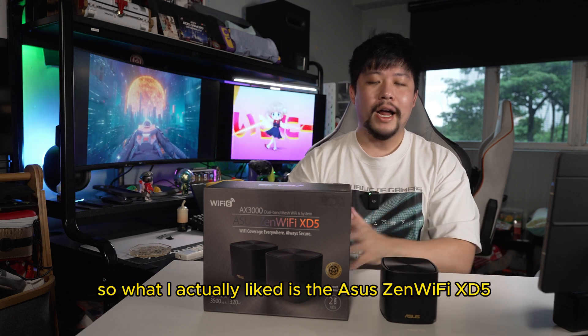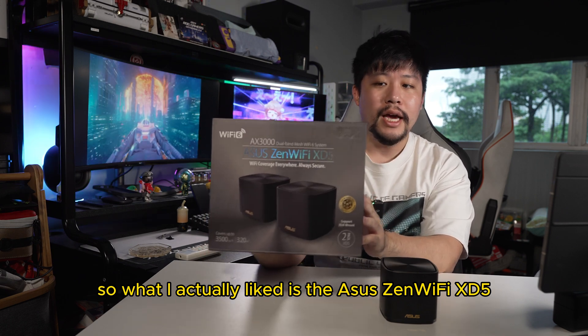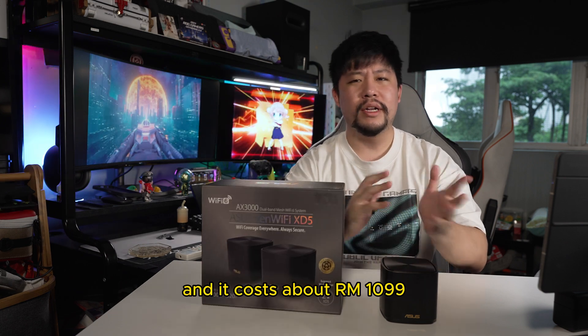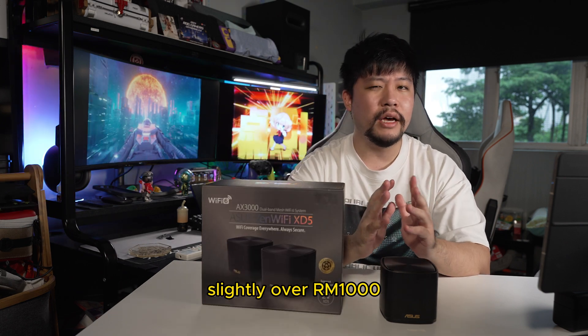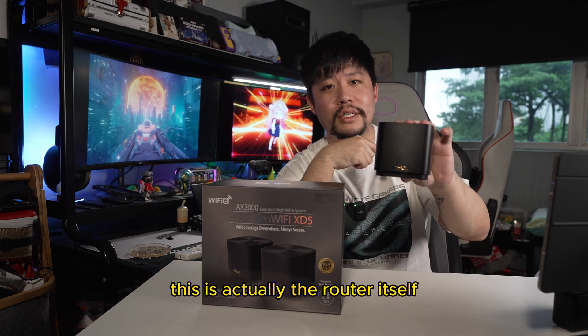What I actually liked is the ASUS ZenWiFi XD5. This comes in a two-pack in one box and it costs about slightly over 1,000 ringgit. And it just looks like this — no, this is not a Bluetooth speaker, this is actually the router itself.